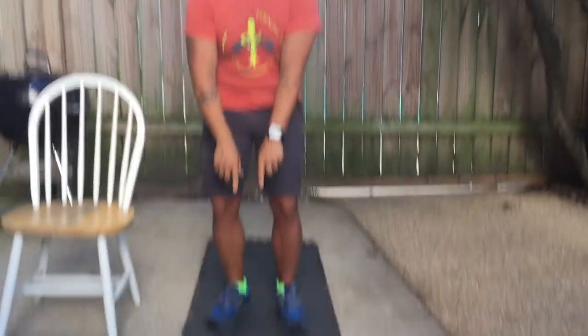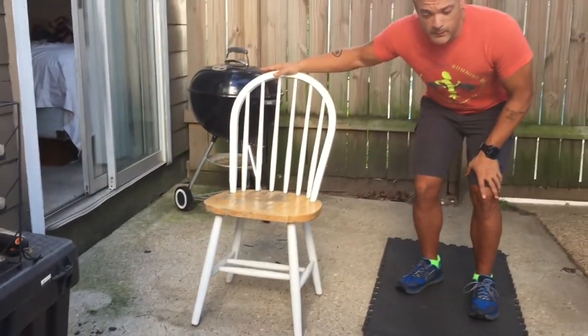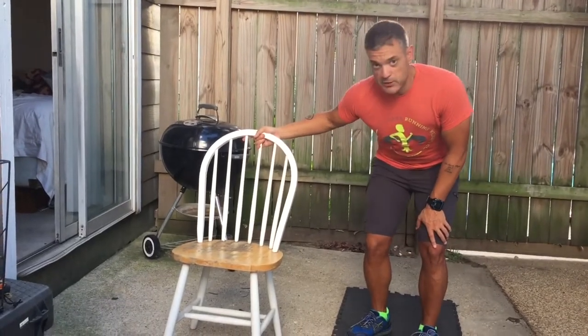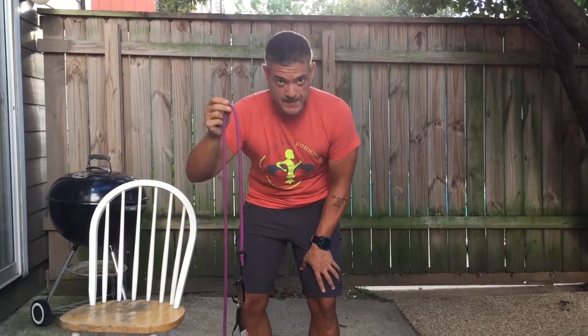Instead of investing in the latest piece of junk you see on TV, get some cheap dumbbells — you can find them on Craigslist or at a garage sale for $5-10 — or resistance bands. Get an old chair and maybe a little mat or carpet to work on. This is what we need to do a total body workout. A $10 chair, $20 dumbbells, and a pack of resistance bands from 5 to 75 pounds was the most expensive thing I bought at $60. Everything you want to do, you can do with these.